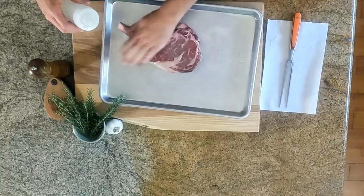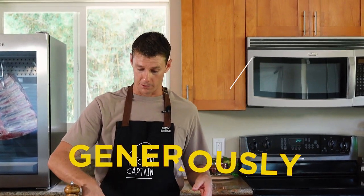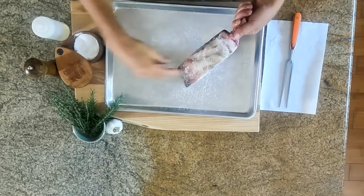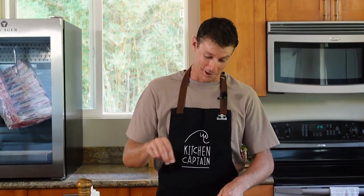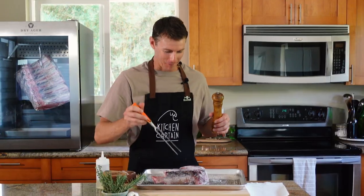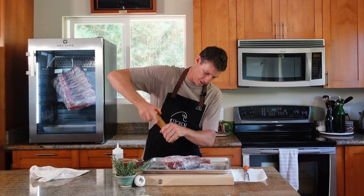We are going to season this thing generously — all capitals — with salt. We've used thick quite a bit in this cooking show, but this might be thick with like four C's. This is no joke. Get your forearms warmed up. We're going in with some fresh-cracked pepper.